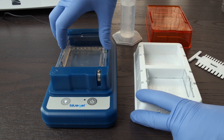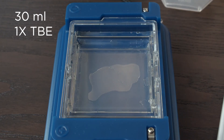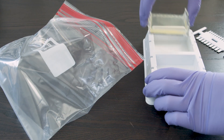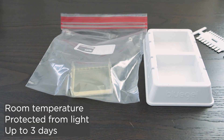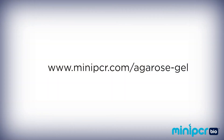You will need an additional 30 milliliters of 1x TBE running buffer for each gel that you want to run. If you want to store your gels to run at a later time, you can prepare gels up to three days in advance. Wrap your prepared gels in plastic wrap or place them in a sealed plastic bag and store them at room temperature, protected from the light. Gels should not be stored submerged in buffer. To learn more about all-in-one agarose tabs and other gel electrophoresis supplies, you can visit miniPCR.com.